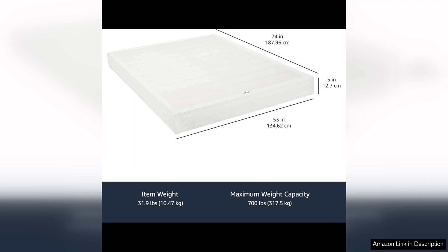Overall, the Amazon Basic Smart Box Spring Bed Base is a fantastic option for anyone in need of a new mattress foundation. Its tool-free assembly, sturdy construction, and sleek design make it a top choice for those looking to upgrade their bedroom furniture. I highly recommend the Smart Box Spring to anyone in the market for a high-quality and affordable mattress foundation.